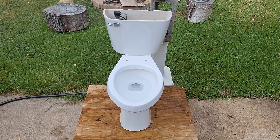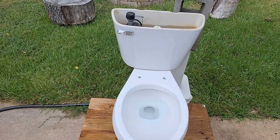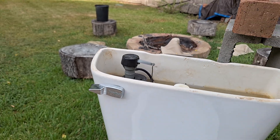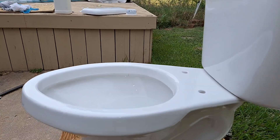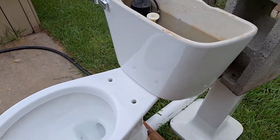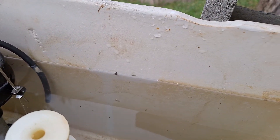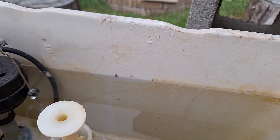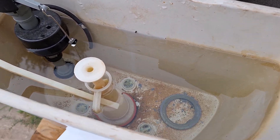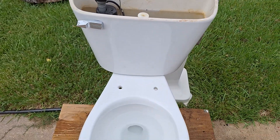Here are the tests on my 1995 Comfort Height Mansfield Alto. I used a little drop of acid to remove the rust that was covering up the water line, but as soon as the acid touched it, the water line just disappeared. But this is pretty close to where it was. It's using the original flush valve, so let's give this a flush and see how it does on tests.